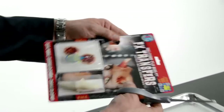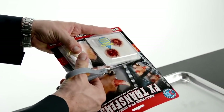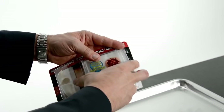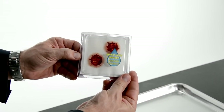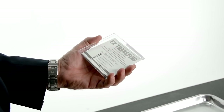First, carefully cut open the package. Remove the blister. Open the back and take out the card.